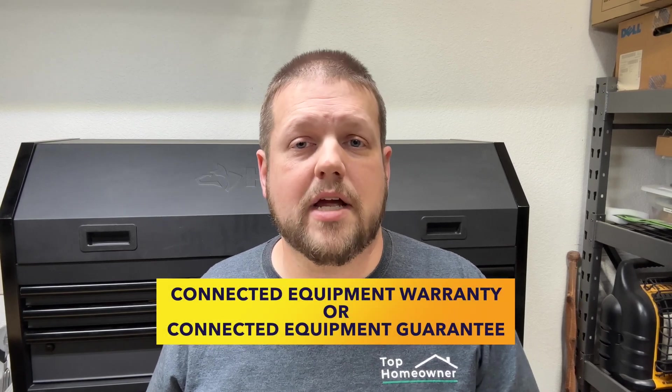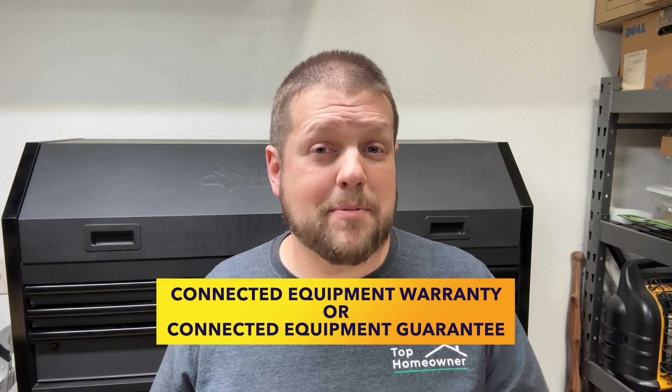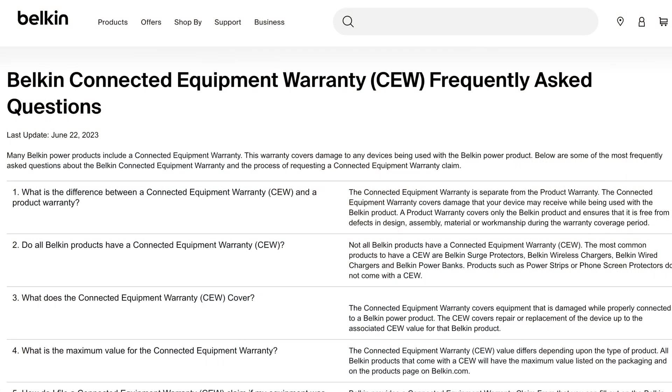Another thing you should be aware of is something called a connected equipment warranty — basically a warranty that covers anything connected to that device if it fails because of an electrical surge, meaning the company will cover replacement of those devices. However, a word of caution: make sure you understand the terms and conditions, because many warranties have statements saying that a direct lightning strike or certain other conditions still won't be covered. So when selecting a surge strip, understand what the warranty covers and what it doesn't.